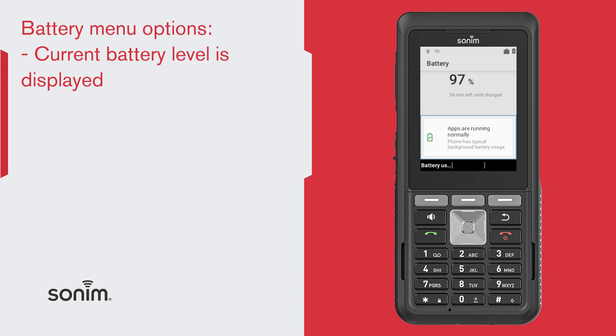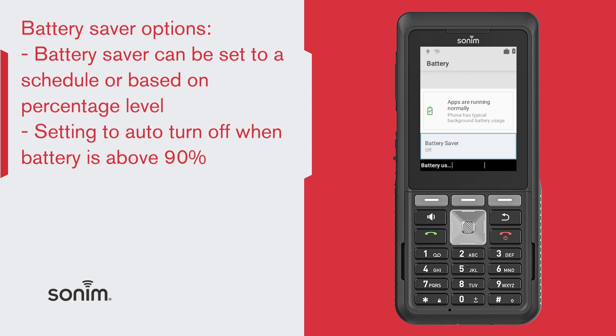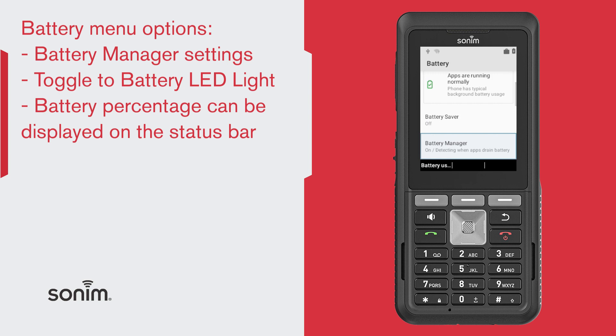You can also have several options for battery saving. You can set the battery saver on by setting it to a schedule based on percentage. You can also have it turn off when the battery is charged at 90% or higher. The battery manager will detect when apps drain battery.